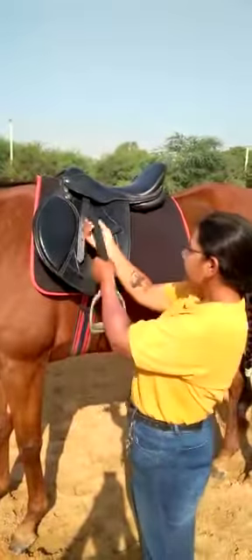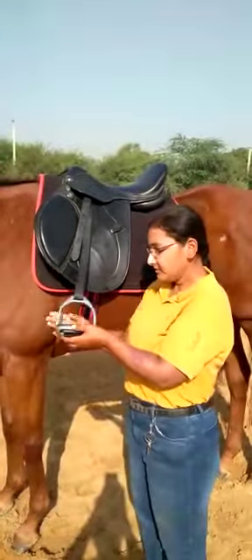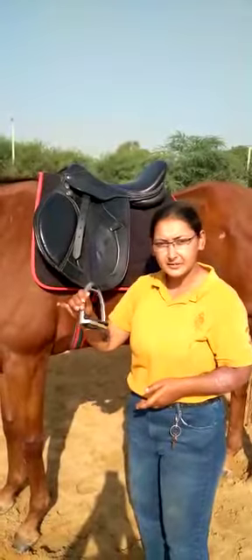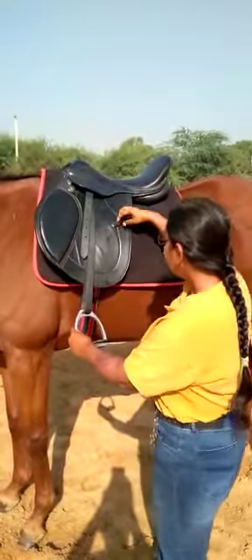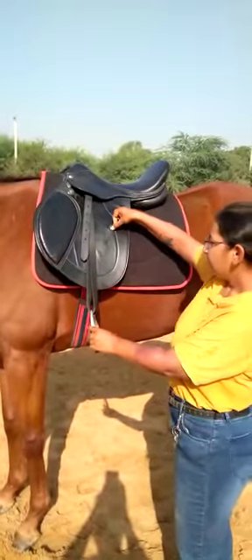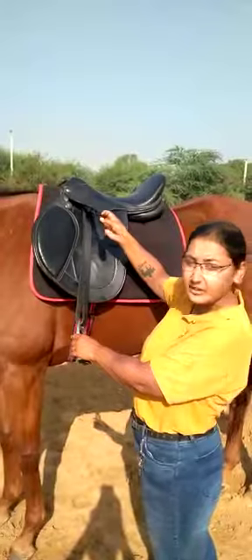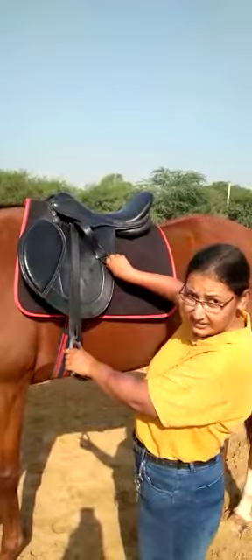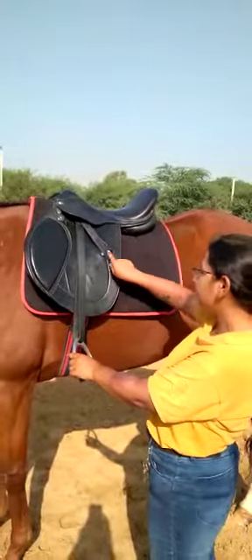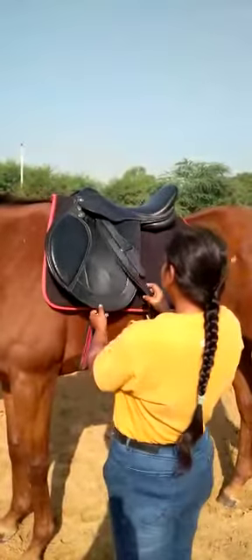This is the stirrup leather and this is the stirrup iron — this is what you put your foot in when you ride. Now this is the keeper for the stirrup leather. Your stirrup leather, after you've adjusted it, goes in here like this so that it doesn't pinch you.